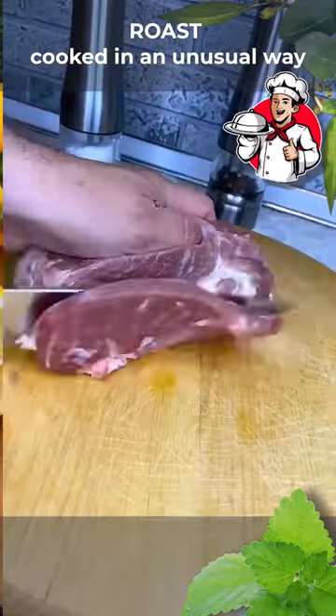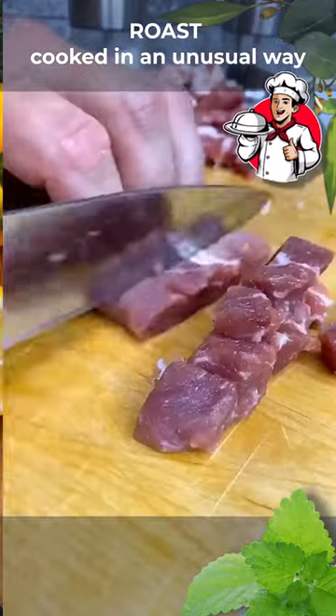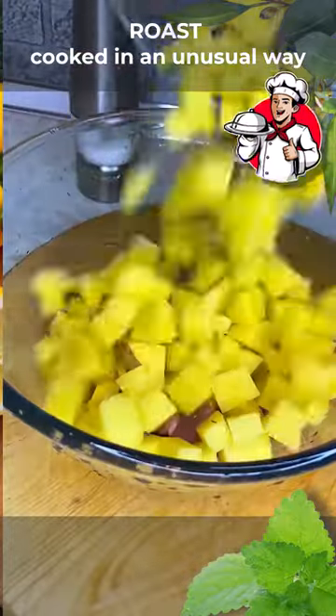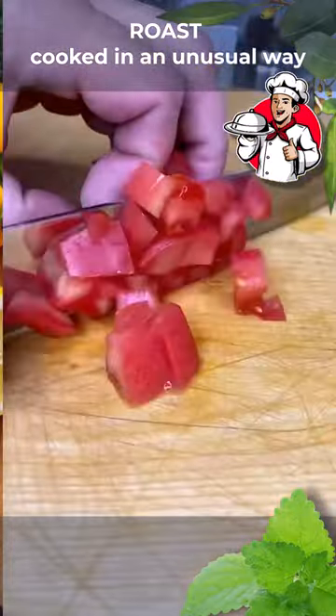Let the dough rest for 30 minutes, putting it in a bag. Meanwhile, take 150 grams of meat and cut it into small cubes. Pork neck is best suited. Medium potatoes and one small tomato should be diced.